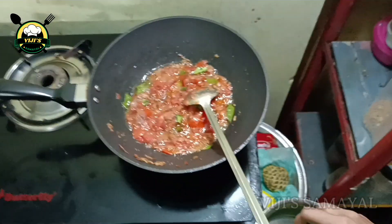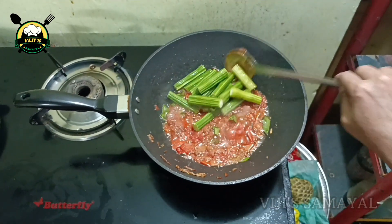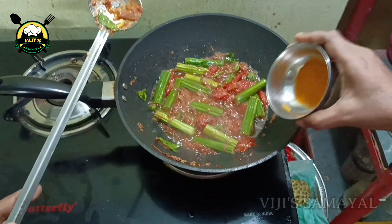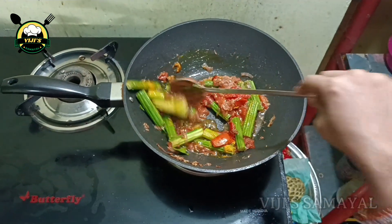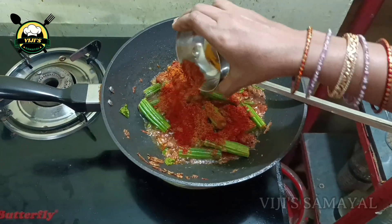Then cut 3 pieces and cut it into the wok. Then cut it in and cut it into a color. I cut it into the water and cut it into the wok.